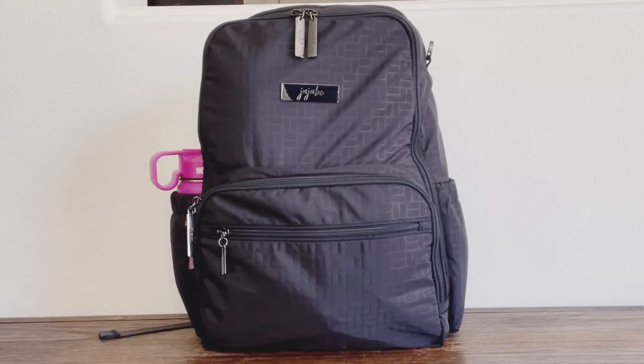Hi everyone, Mommy Apes here, welcome back to my channel. Today I'm going to be unpacking my Be Zealous from the embossed collection from JuJuBe in Midnight. If you watched my previous unpacking video of the Dr. BFF, these are the exact same items I had in there, so you have an idea of how it fits from one bag to another.